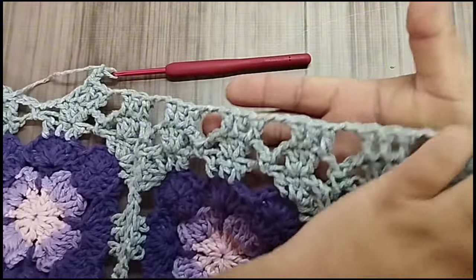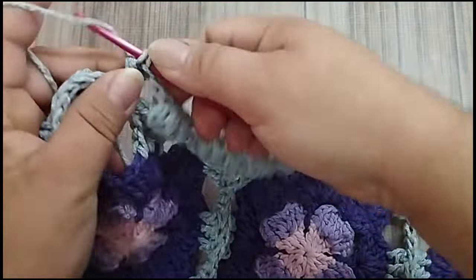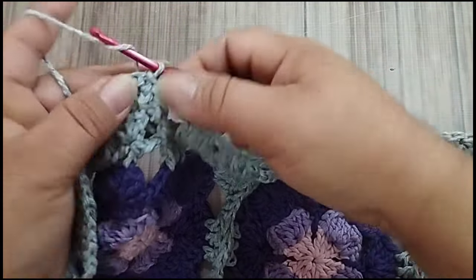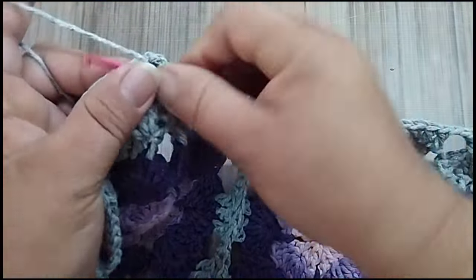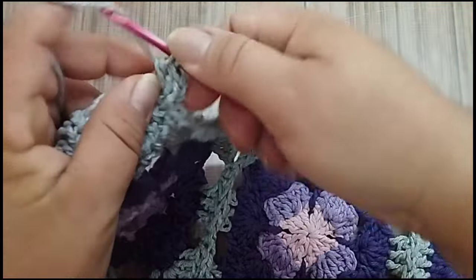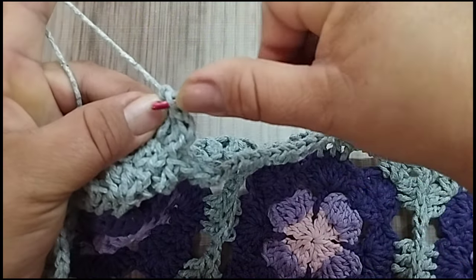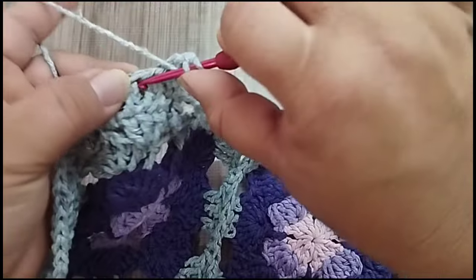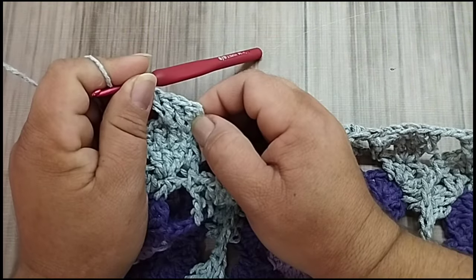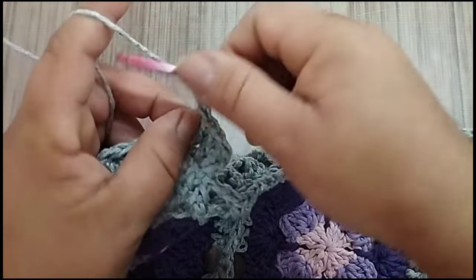Chegando aqui ao final, gente. Já fiz as duas correntes. Vou fazer o último ponto alto que falta aqui, pra completar o motivo, no espaço de uma corrente. E aqui, eu vou começar fazendo ponto baixíssimo na segunda corrente. Começar fazendo no mesmo ponto: dois. E o segundo ponto. No próximo, dois. E aqui, no próximo, dois, um e no próximo, dois. Então, eu trabalhei três pontos seguidos aqui. Dois no primeiro, um no segundo, dois no terceiro. Aí ficam sem trabalhar. Vou fazer duas correntes. Vou vir aqui.